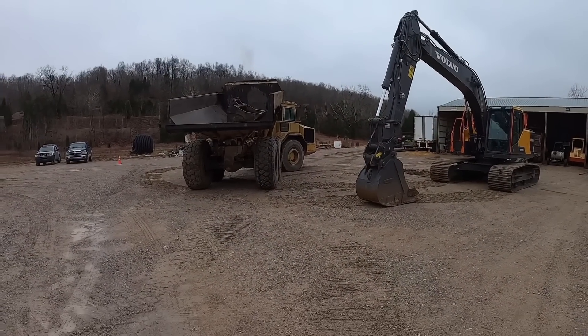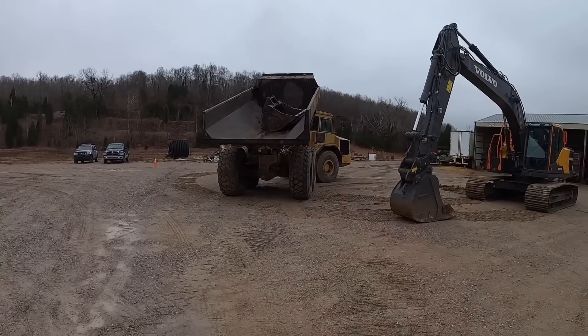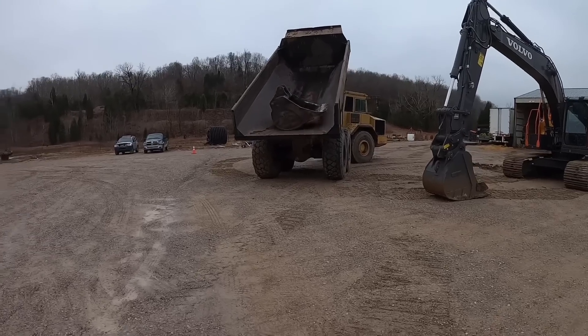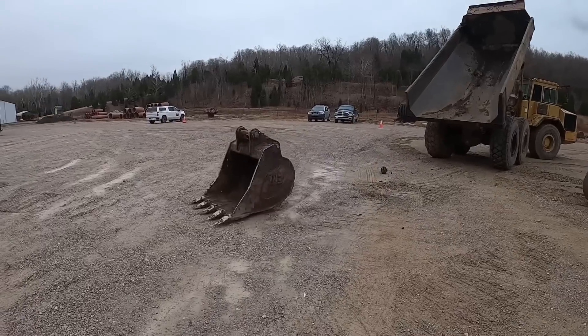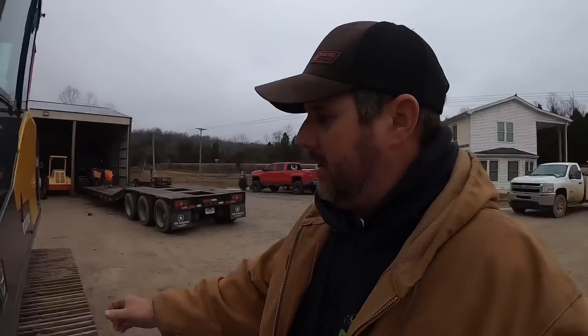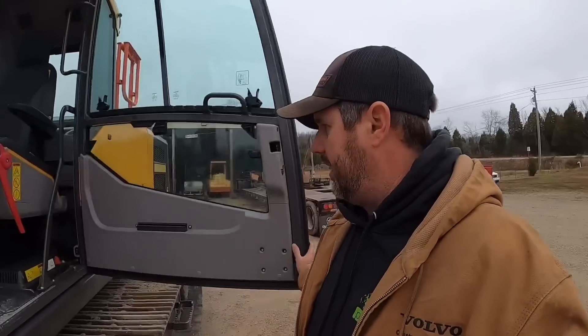Before we get it started, we're going to switch out buckets real quick. We've got our 42 inch bucket off of the 210. We're going to switch that out. I think for what we're doing, our bucket's going to work a little bit better. We're going to be messing with a lot of rock and I don't want to tear up their new bucket.